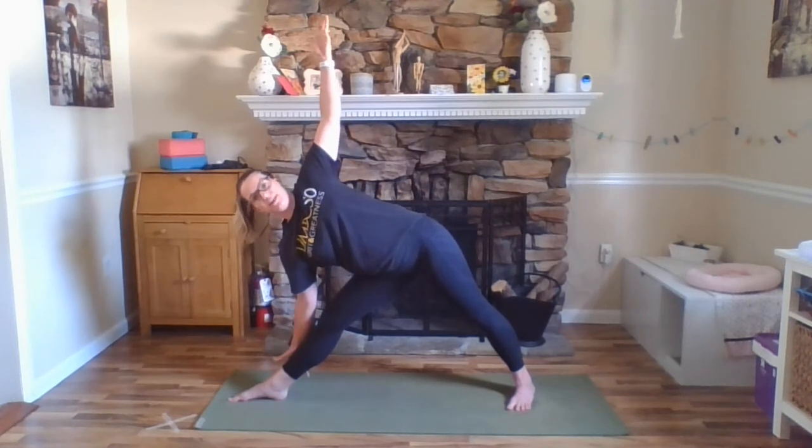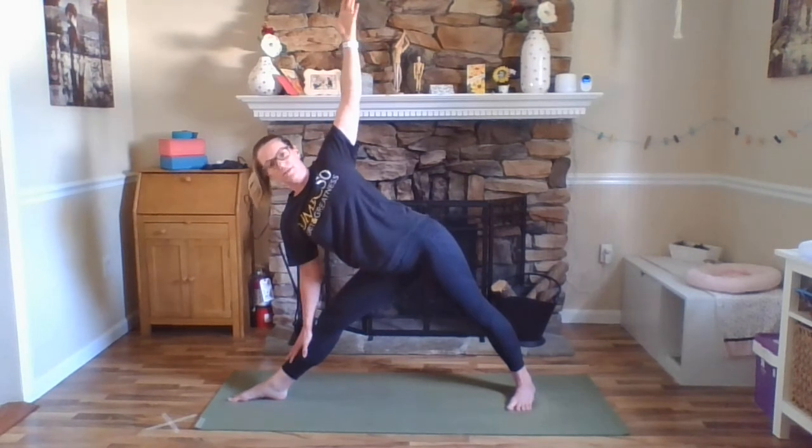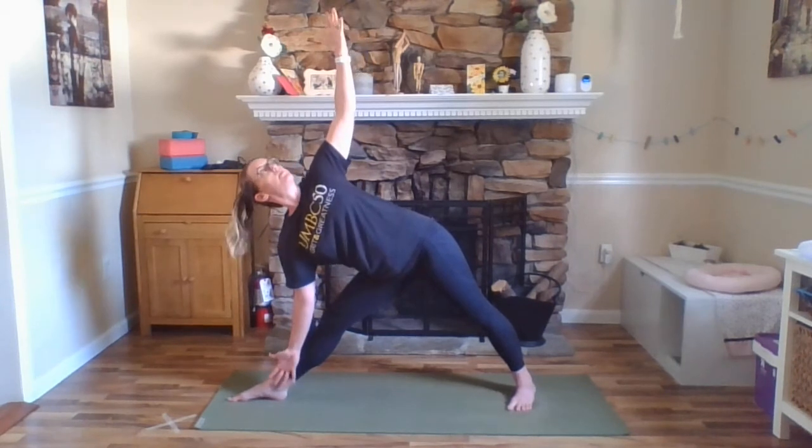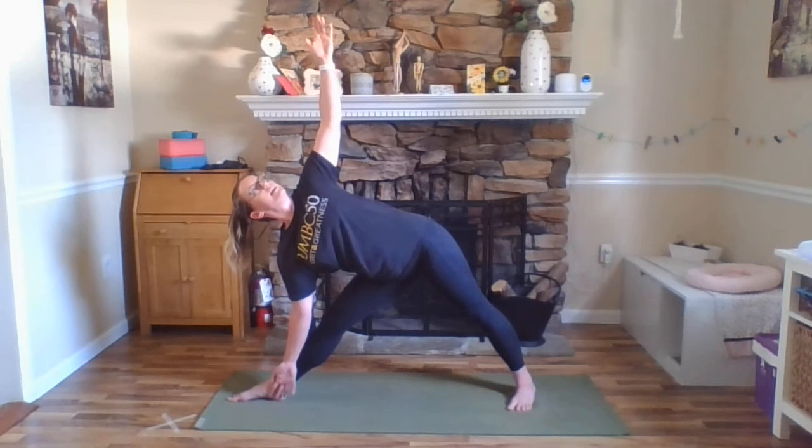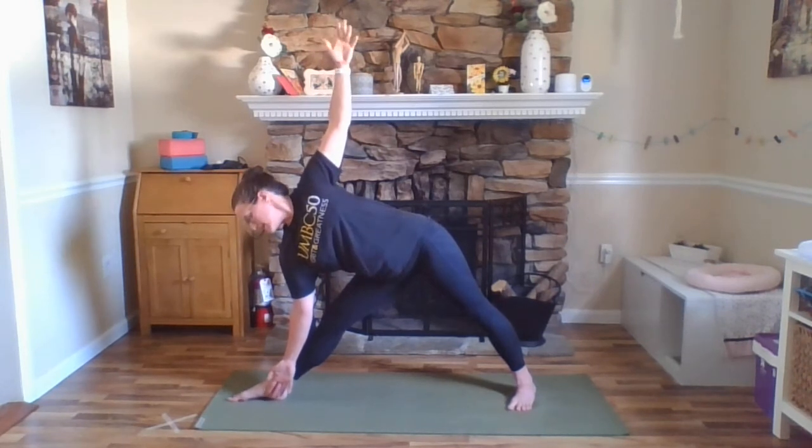Inhale here, exhale, back down. We never want to force our hips anywhere because that could jeopardize our low back. But again, you can think of that lifting action. Pressing down a little more into the heel of that front foot so we can engage our hamstrings. Exhale here, inhale, straightening that front leg, this time reaching our right fingers towards our right, letting our hip drop, kicking the left hip out to the side, coming into Trikonasana, triangle pose. That right hand can come to the inside or outside of that right foot, whichever feels best for you, or you can gently rest it on your shin.